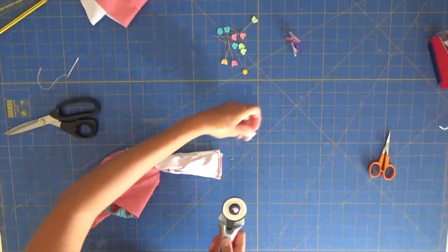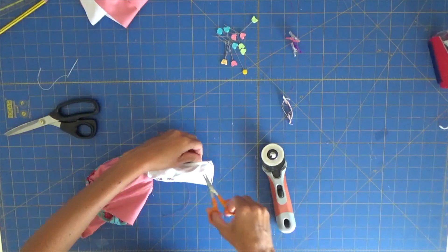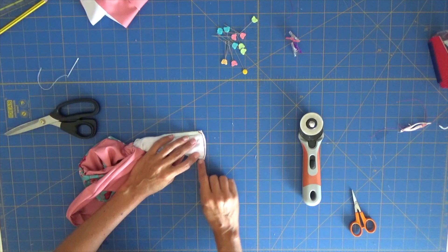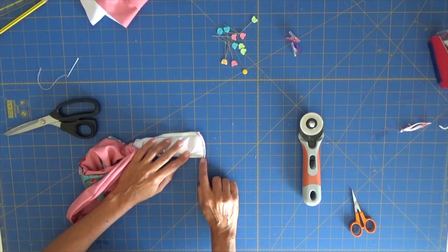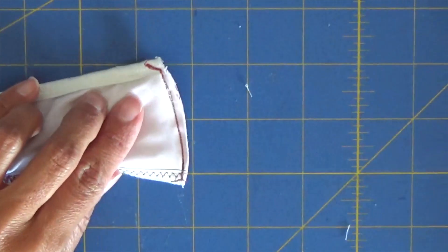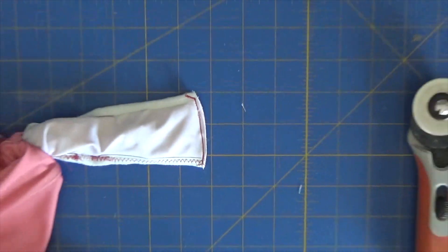Now we just need to trim the excess. What I do is use a straight stitch to secure the threads from my overlock — I do a diagonal here and here. You can see it well because it's in a different color. My threads are secure. Cut, and now we can reverse this and close the hole.